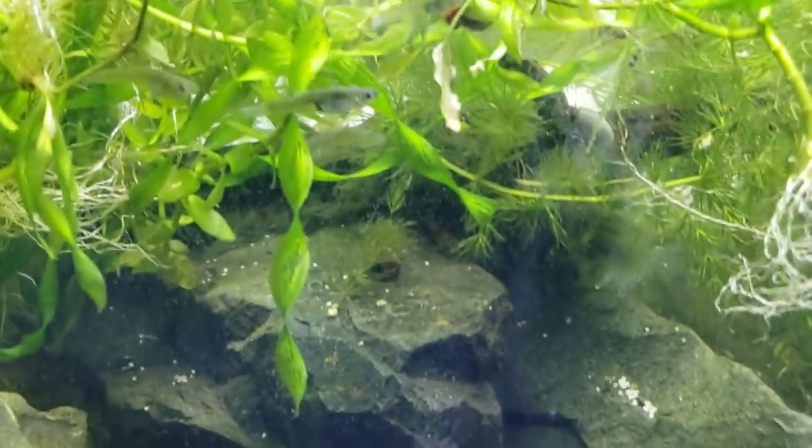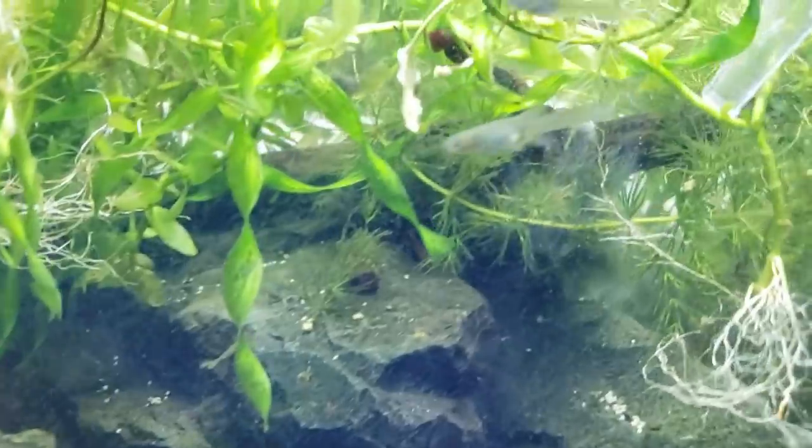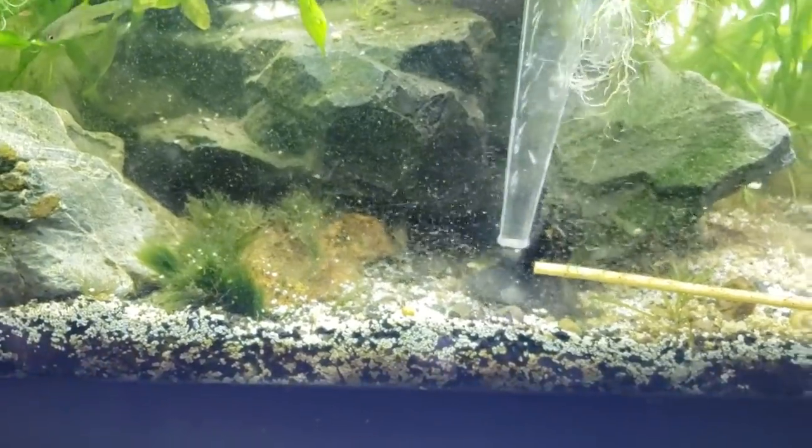I started looking at the fish — this was like four in the morning — and I had fed them at like ten o'clock at night. Look at this: they've all got ick, they all look really malnourished all of a sudden. But malnourishment doesn't happen all of a sudden.